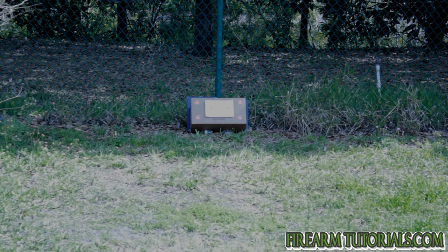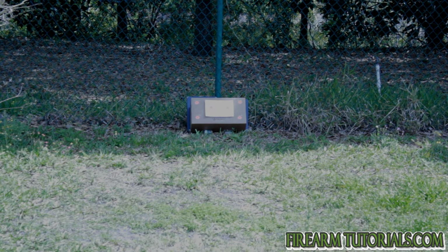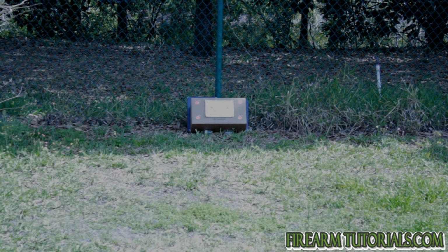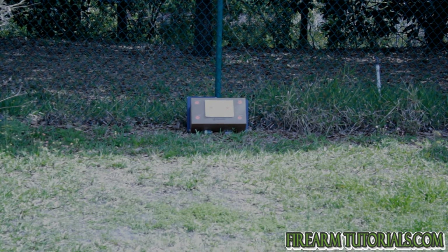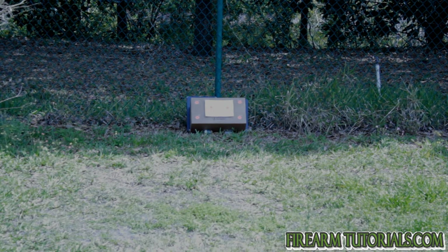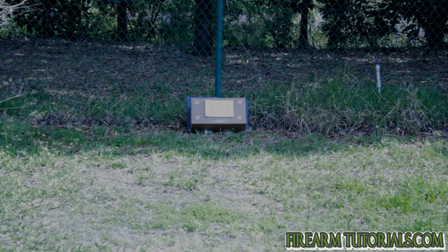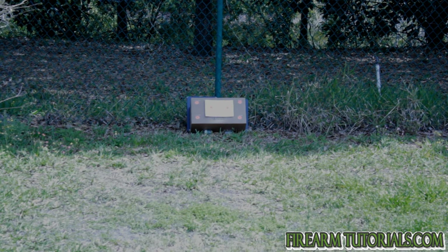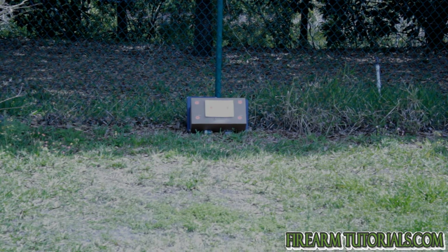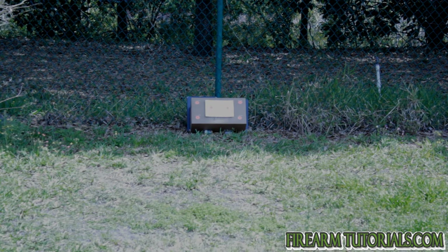The first round I'm going to use is from Aguila — it's a .22 Super Calibri, which is a 20 grain bullet with no gunpowder at all. So this is basically as far as the primer is going to propel it. I'm going to go for the top left here. I know this scope needs to be recalibrated, but at a distance of about seven yards I don't anticipate having a problem hitting it — a little low. So that was the Calibri.